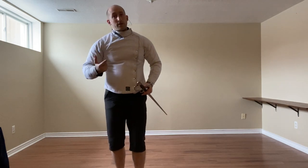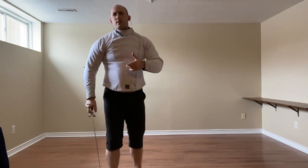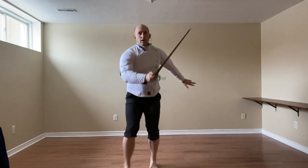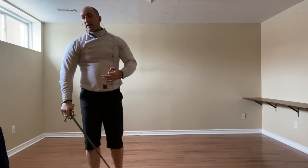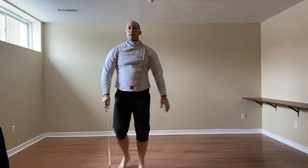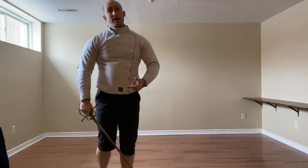We can use Faccia. Taking the right foot, stepping a little bit more up the center, but we're still going to the left and thrusting forward as a defense. And then finally, we can just go for the hand as a Mezzo Tempo action — we take that same step but focus on hitting the hand as it's coming in.